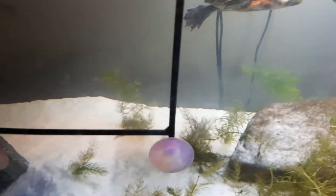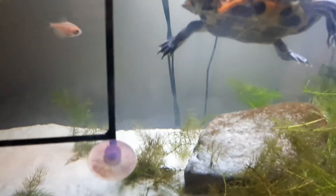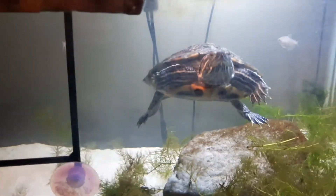So yeah, that is my turtle tank. If you liked this video make sure to like and subscribe and ring that notification bell to see when all of my future videos come out if you'd like to. Derp says bye! See you guys, thanks for watching.